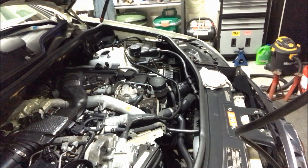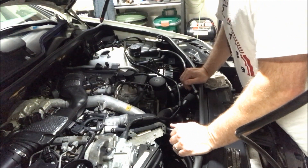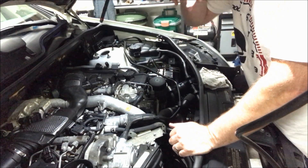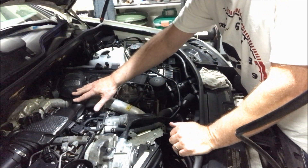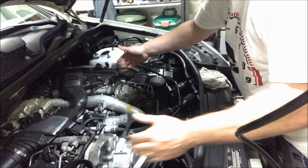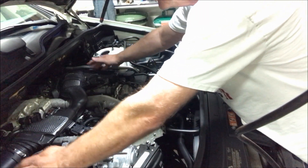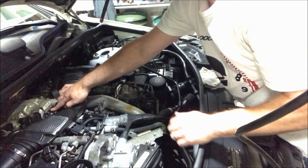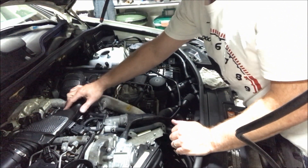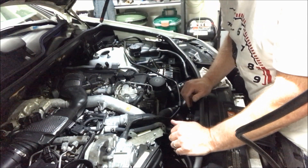Now what we're going to want to do is get this plenum out of the way. This is your air intake — it pulls air from both sides through the air boxes and filters into the plenum and then down in here into the turbo. So we're going to want to get that out of the way and then we can move on from there.